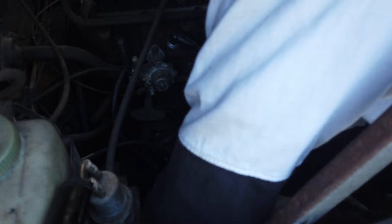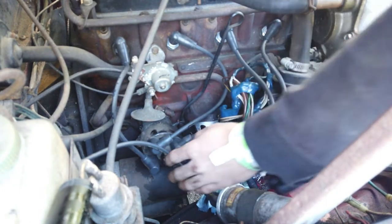There we go — it's catching now. Now let's go down to the bottom and finish it out.